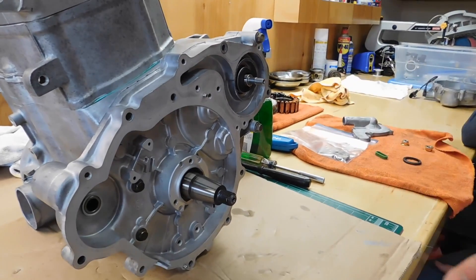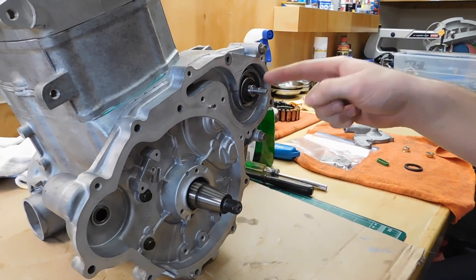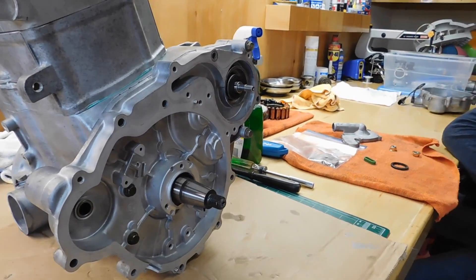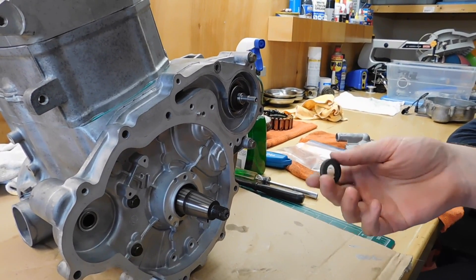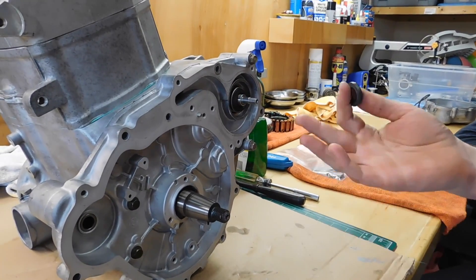This is the water pump seal. You want the shaft that's going into the seal to be perfectly smooth because this is a mechanical seal. If the shaft is rusty like ours was, you need to replace it because it'll leak and cause all kinds of problems — like this engine had.